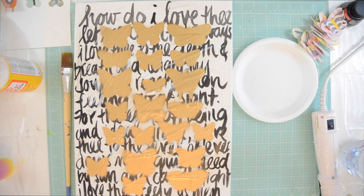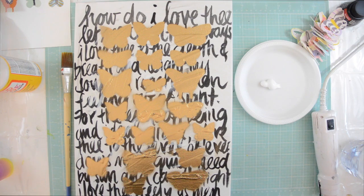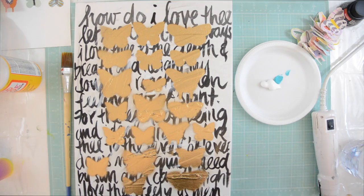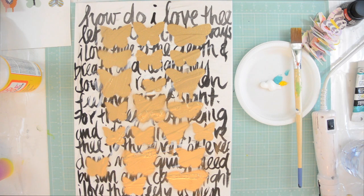Now we're going to add our paint. I'm using Liquitex heavy body acrylic paint — it's the only acrylic paint I paint with. I absolutely love the thick quality. I'm using Titanium White, Bright Aqua Green, and Cadmium Yellow Medium Hue. The ratio of white is more than the other colors because I want a light color, but I want it green and blue — a perfect aqua. That's one of my favorite colors.